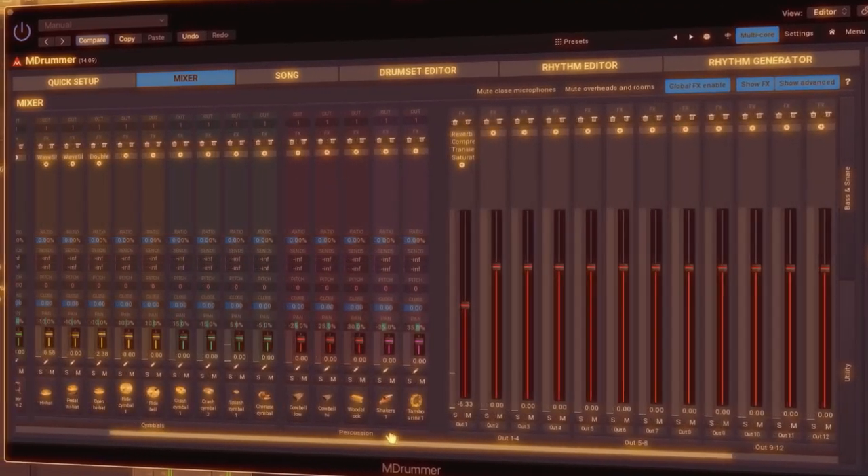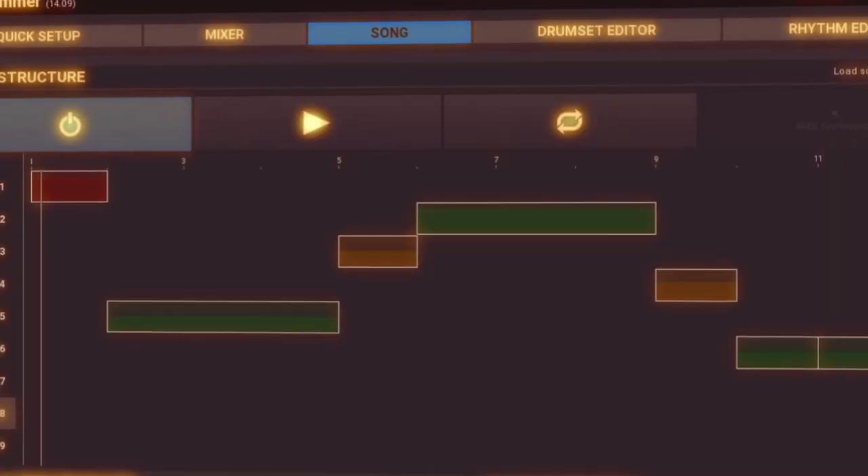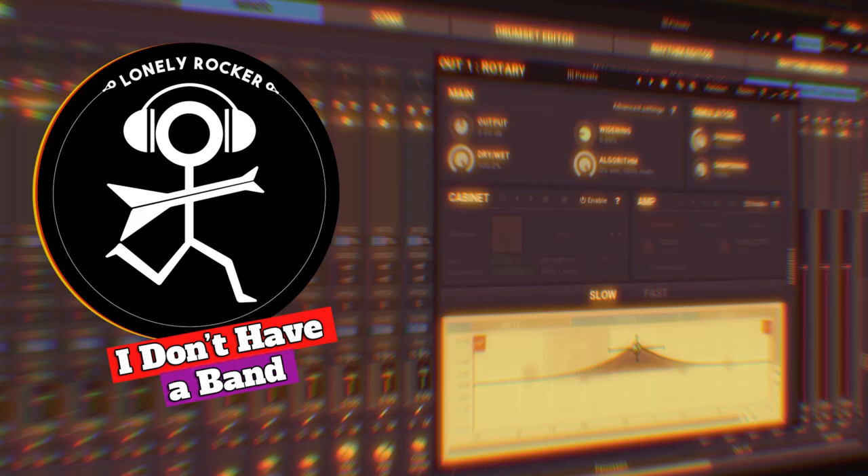M-Drummer is a massive virtual drummer platform in a plug-in that just got even more epic. If you want to join the empire, then join me for this episode of I Don't Have a Band, right now.